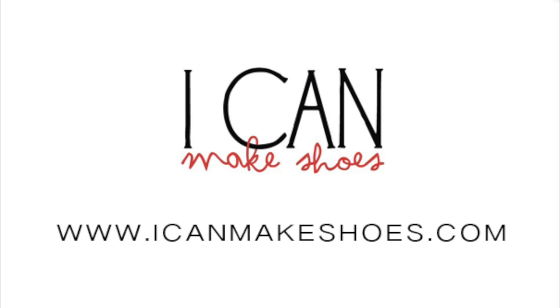Thanks for watching. For more videos, subscribe to the I Can Make Shoes YouTube channel.